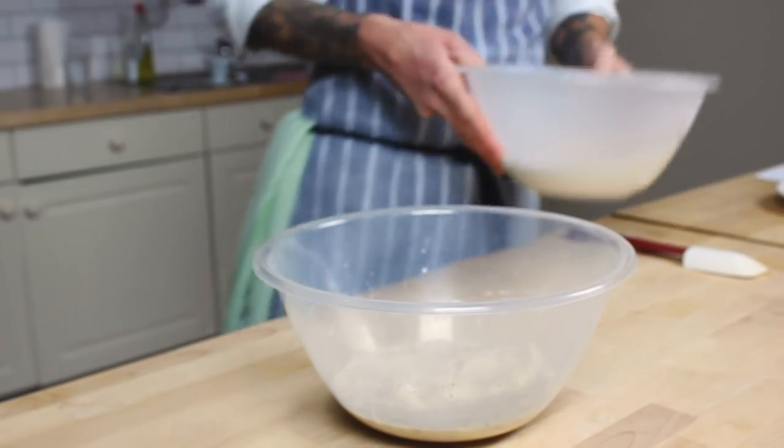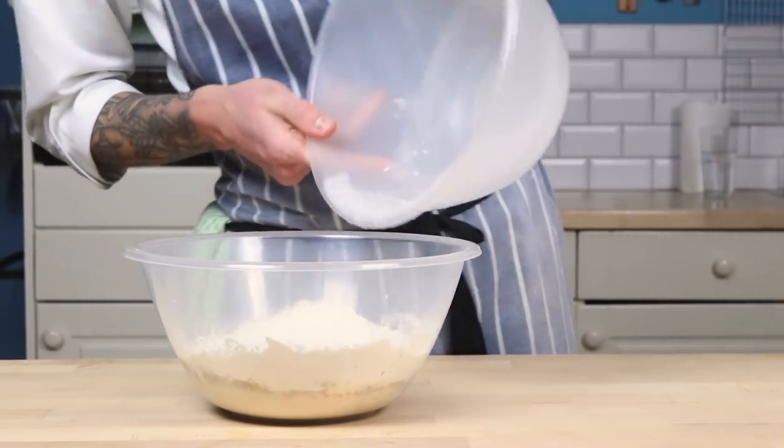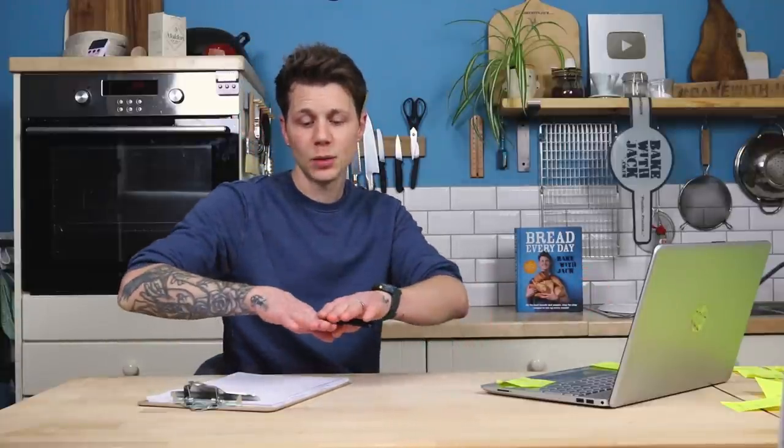And in this bowl is all my dry ingredients. In here I've got flour, salt, and sugar in this recipe as well. I've weighed it all out in advance purely because I'm making a video and I'm adding it all in here. If I'm at home, you'll often see me with the liquid in the bowl, yeasty liquid, and I'll weigh everything on top one by one — which is a little bit risky, but hey, I like a bit of danger.